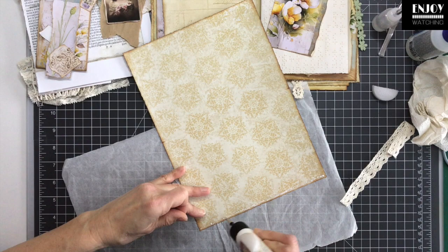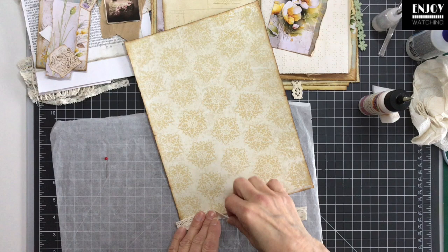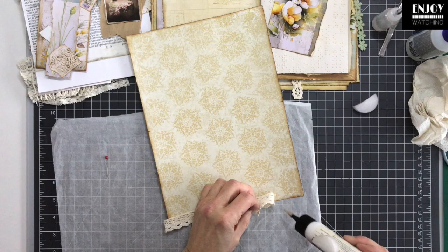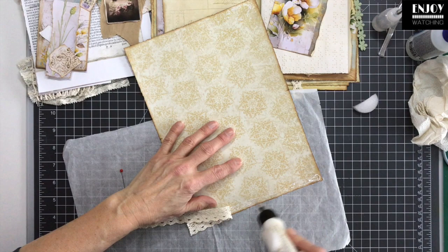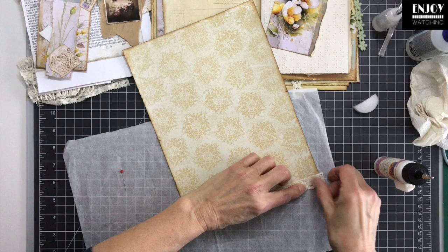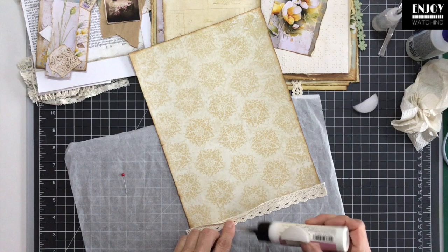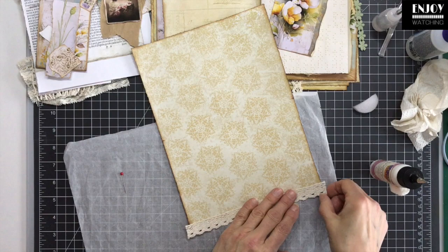My grandson is six and he's taking swimming lessons. Today he has to swim with his clothes on for the first time, so I'm anxious to hear how that went. I need to make the lace a bit wider because I don't want too much sticking out — just the scallops. He's doing very well. I don't know exactly when he started last year, but we think it's important that he can swim.